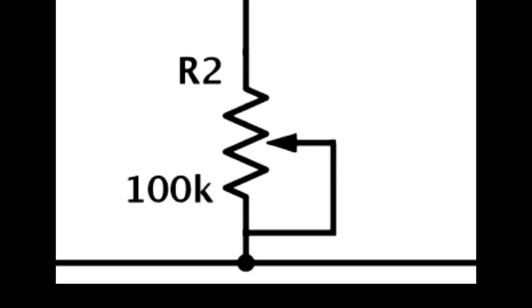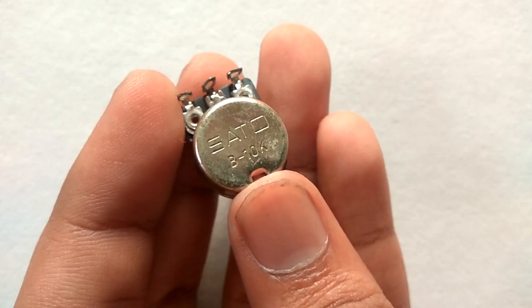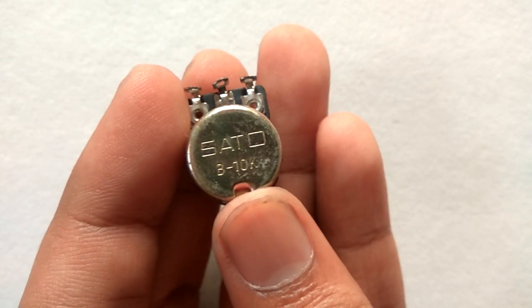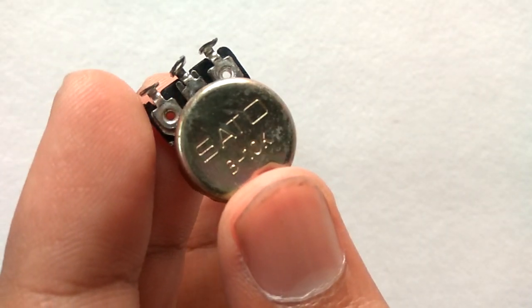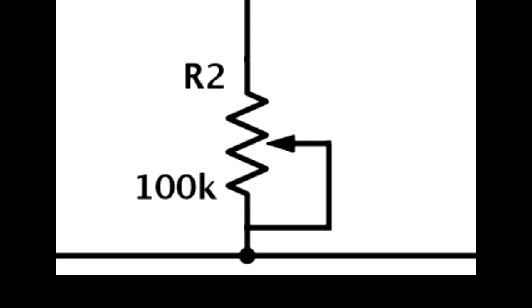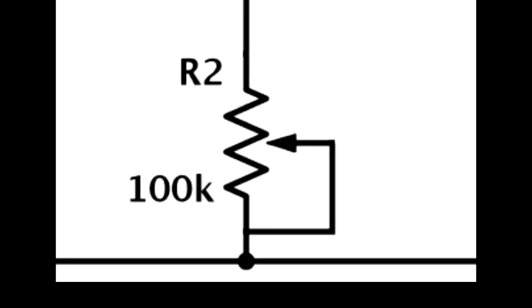The variable resistor R2 is used to change the trigger point for the LED — that is, how much light is needed for the LED to turn on and off. You can probably get away with a 10K potentiometer, but it depends on the resistance of your LDR. With a 100K potentiometer, you will have enough room for a wider range of LDR values.